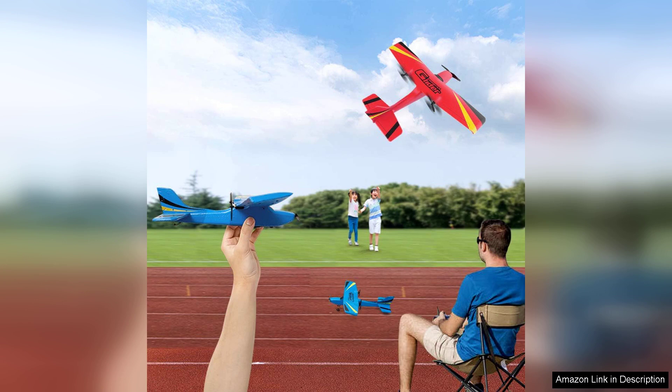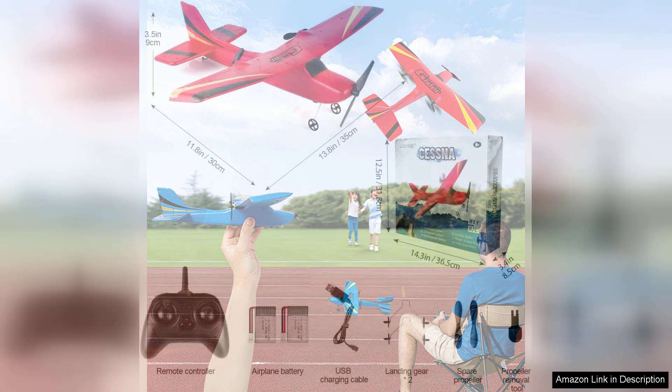However, the flight time could be slightly longer. While the battery provides a decent duration of play, avid flyers may find themselves wishing for a quick recharge and extended flying sessions.